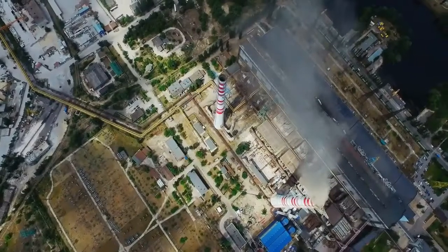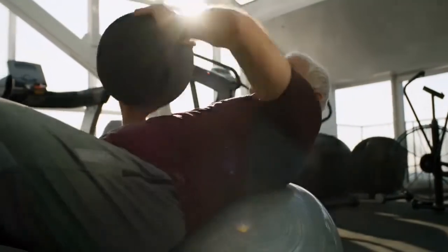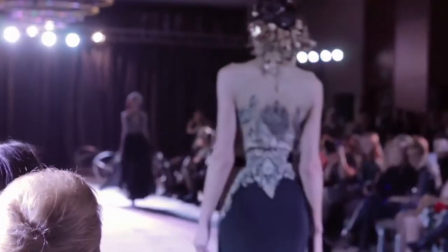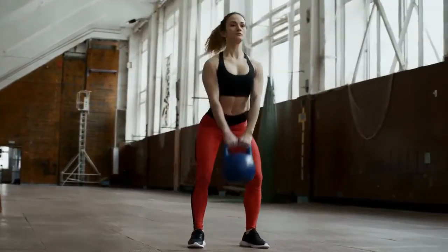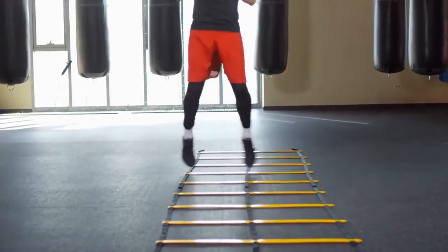Throw mostly jabs and a few straight rights from as great a range as you possibly can. Try to use the least effort possible to provide the most power and be as smooth as possible. Be well balanced, fast, and use the best form you can — don't worry about anyone watching, as it won't feel natural for several weeks. Try to do five rounds a day, working to improve your range, form, balance, power, footwork, timing, and accuracy from distance.